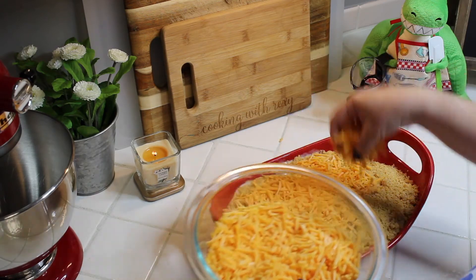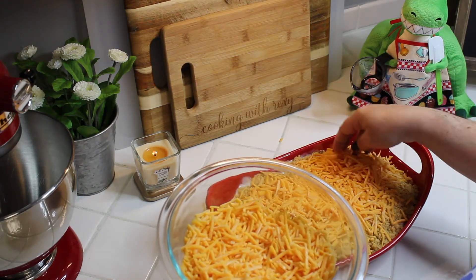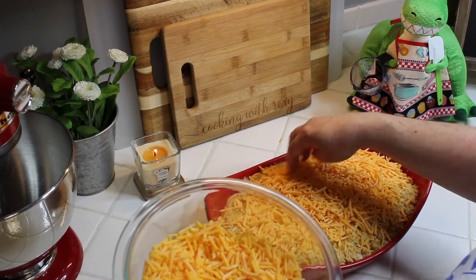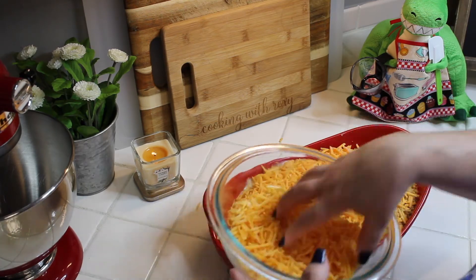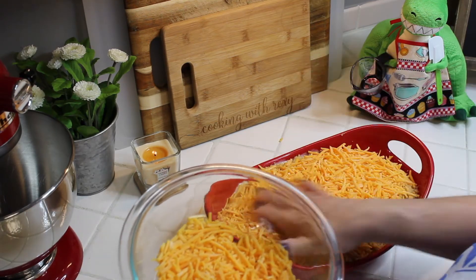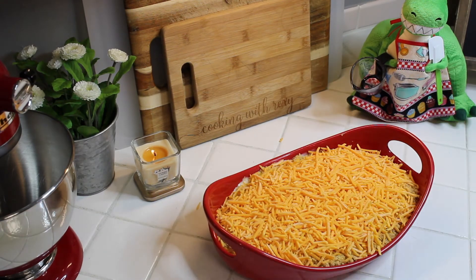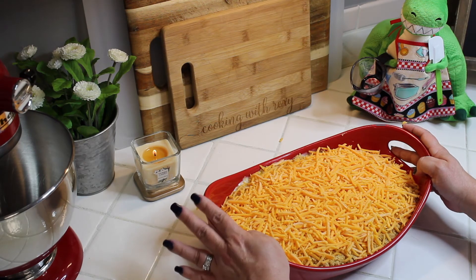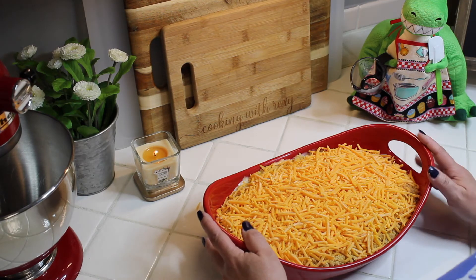This is going to go in the oven for about 20 to 25 minutes. Check it at the 20-minute mark — what you're looking for is the cheese to be a nice golden brown and nicely melted. Pop it in the oven at 400 degrees and we'll check back at 20 minutes.